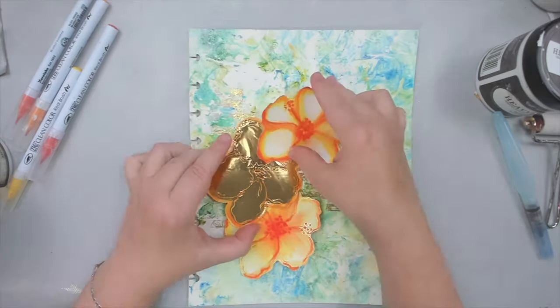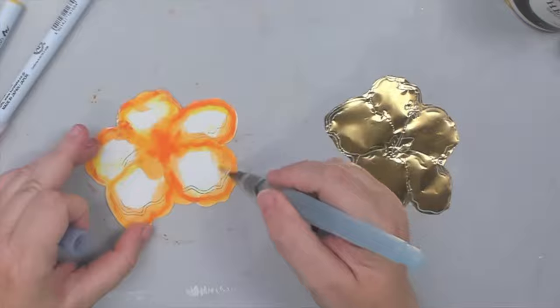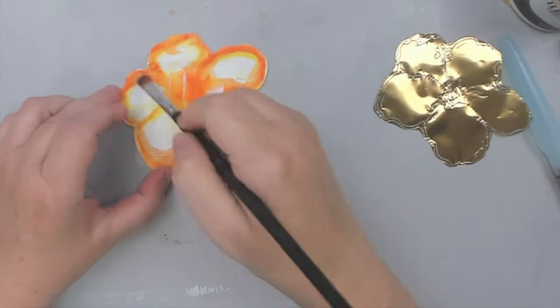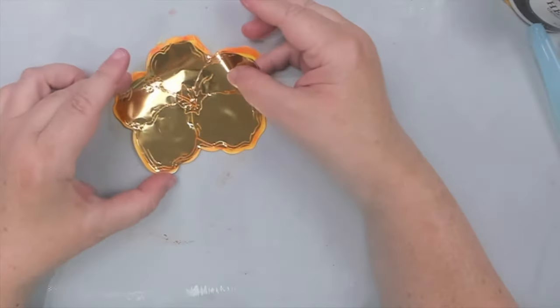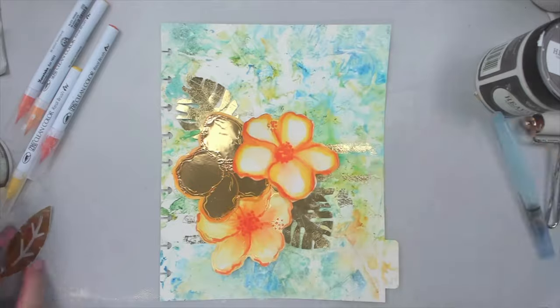I also know I need a bigger focal point, so instead of using one flower I use three — two of the ones I watercolored, and one of the ones I messed up. For that one I don't only watercolor it, I actually cut around the leftover flower image on the foil and glue it to the background flower using matte medium.